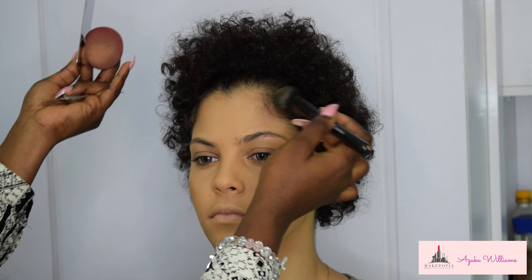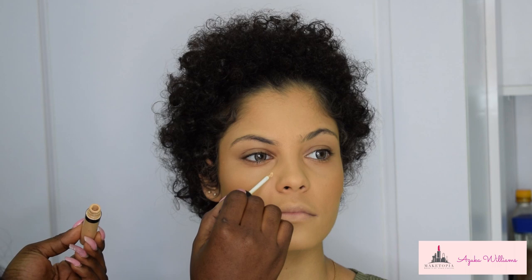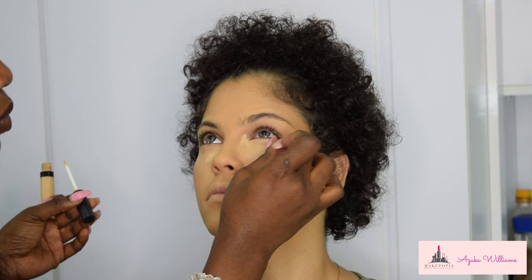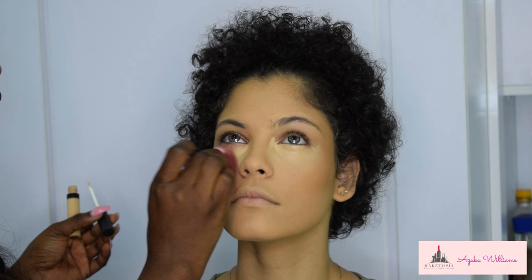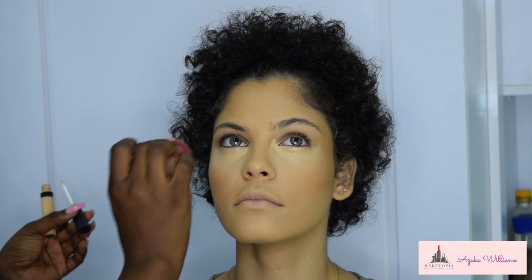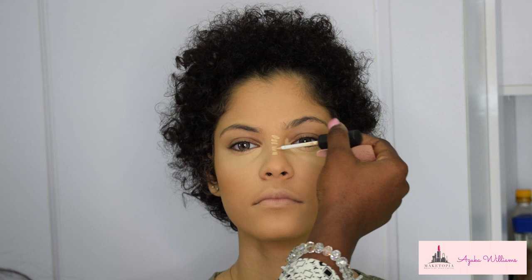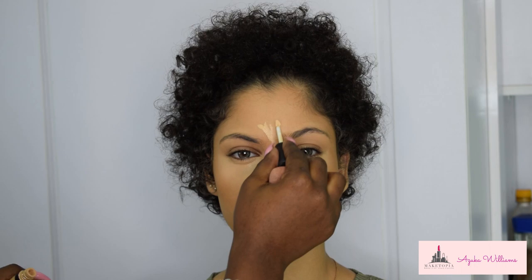For highlight, I'm using the Zaron Cosmetics concealer in shade Light. As I've said in previous videos, you don't want to leave this to get tacky because it will dry on you and you'll end up looking like a clown. Once you apply it, wait a maximum of 30 seconds, then blend. When you highlight, you have to blend seamlessly into the contour — you don't want a line between your highlight and contour.